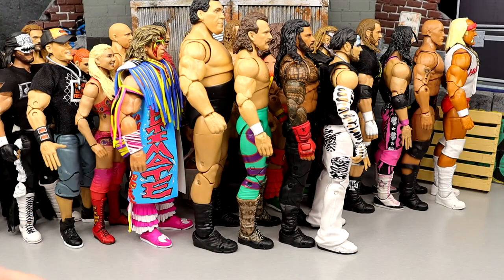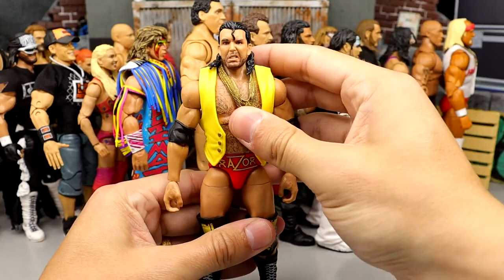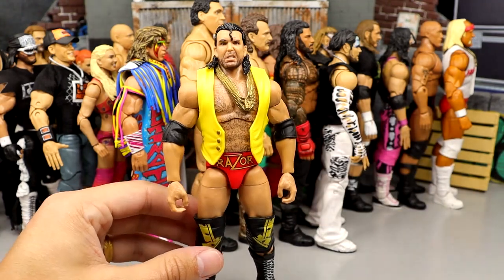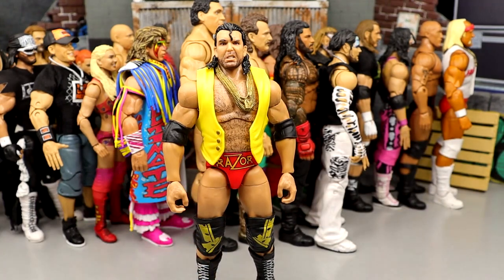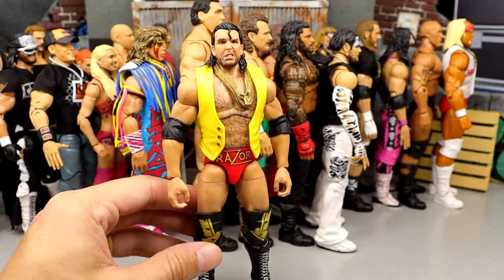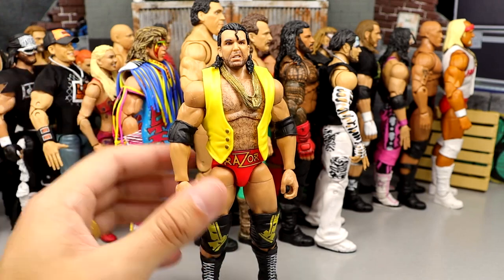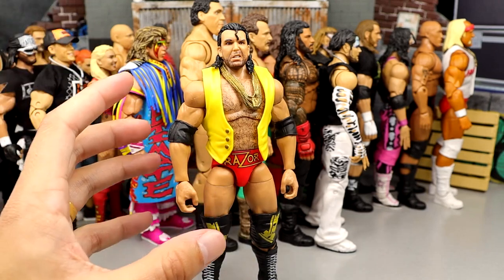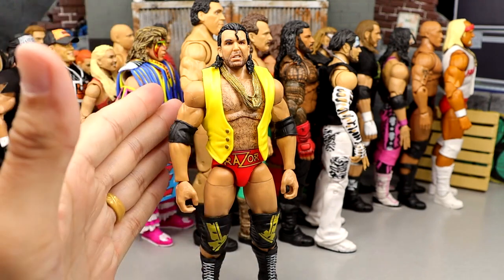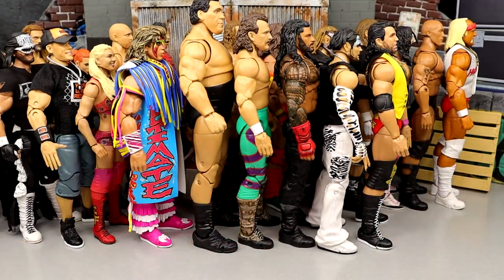Number 34 is Razor Ramon. This figure is solid, a good addition, but I feel like it could be better, which is why he's here. Right after this, number 33 on the countdown is the Chase Razor — I think the Chase is better than the regular version. This figure is kind of too small especially in the torso area, and the head sculpts could be better. It's a solid addition into the Ultimate line, but not the best ever.